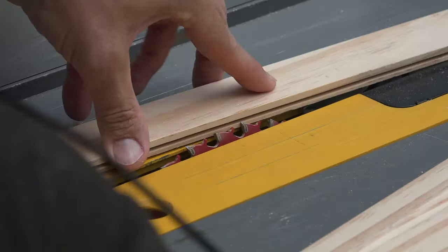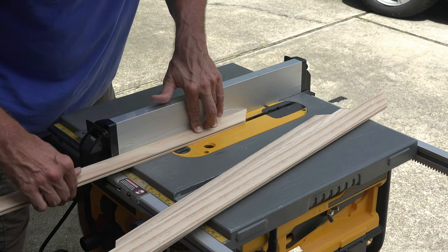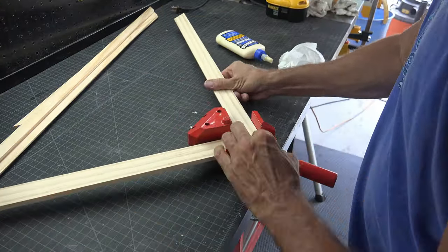With all your pieces cut, we're going to make a slight lip for the frame to sit in. We do this by raising the table saw blade to half the distance of the frame and cutting down the center of the frame piece. Once complete, you can glue your frame together.